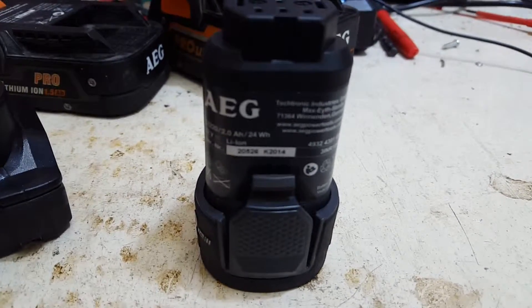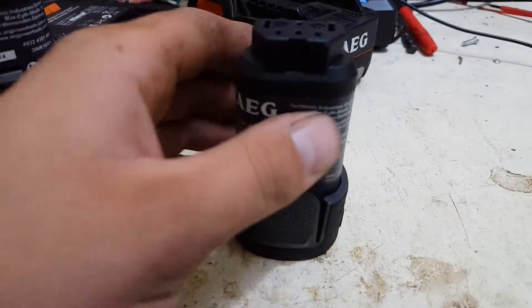Pretty simple — double the size, double the capacity. Let's have a look inside this one first.